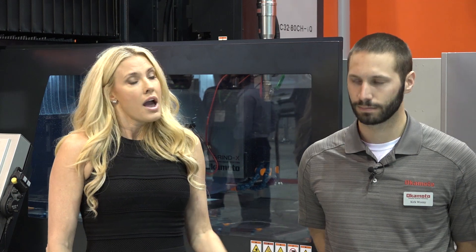Good morning and welcome to Okamoto. Today we're going to be doing a demonstration of the CHIQ machine. That's going to be presented today by Kirk Blasnyk, a service engineer at Okamoto. Take it away, Kirk.